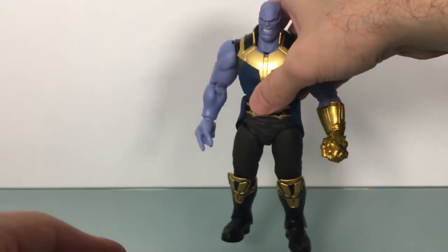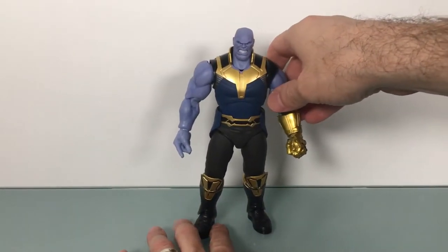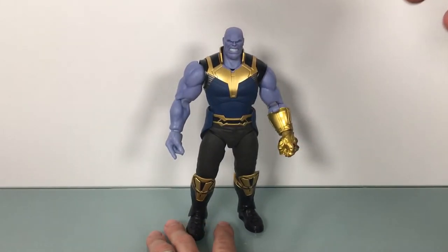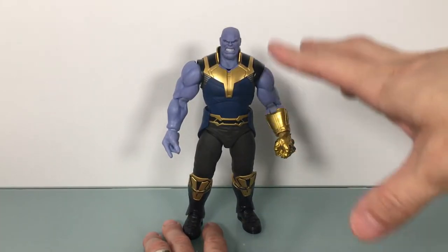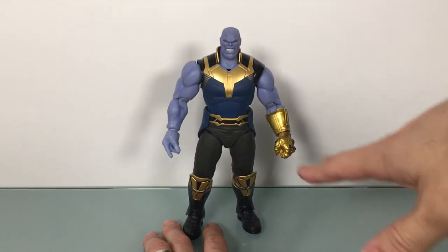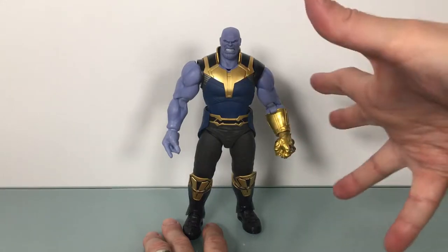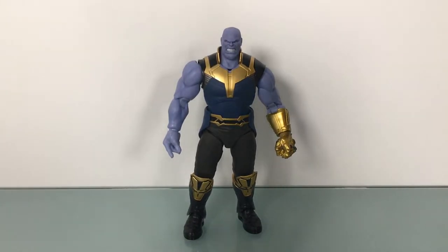I haven't really gotten into the Figuarts Avengers line at all except for this and Tony Stark — and Tony Stark was a gift, actually. But I really wanted this guy. I just felt like this was going to be a really good figure, and I really like it. I know I'm saying it doesn't have enough shading, and it doesn't — it doesn't have any shading on the body except for the heads. But at the same time I'm fine with it. I really like this a lot. It's different, but something about it — there's something about it that I just really, really like a lot.